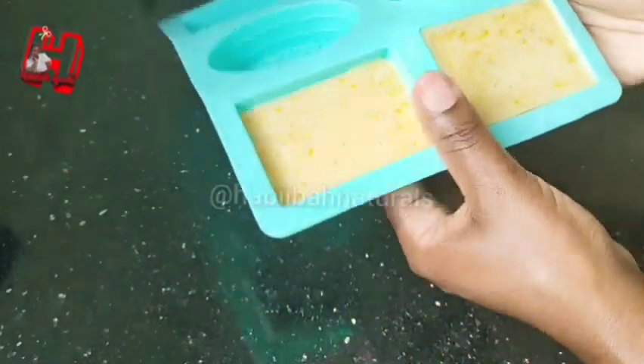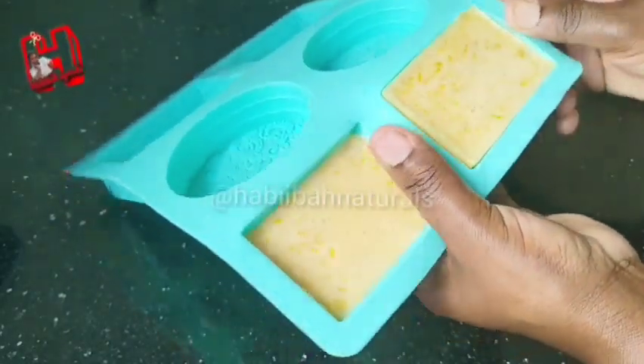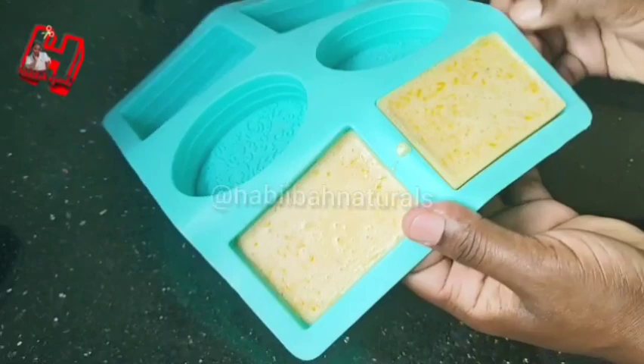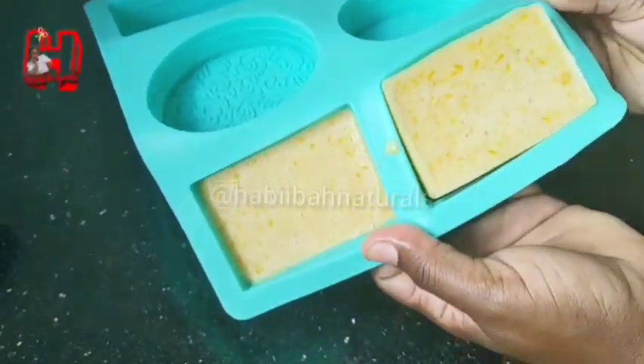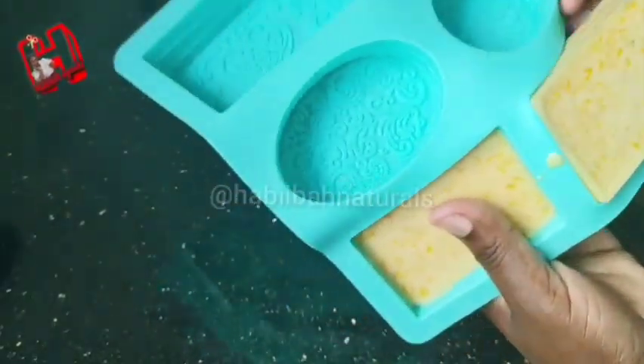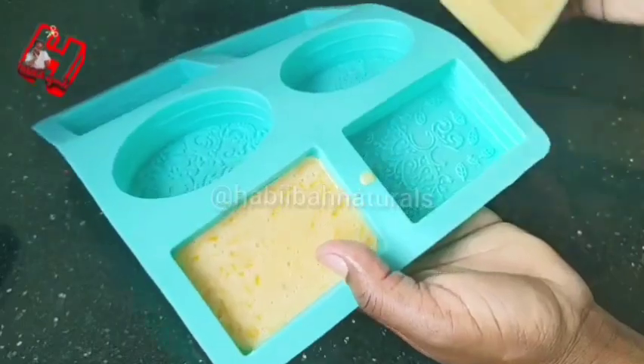After about two hours, this is my soap. This soap takes long to harden, so you will keep it for at least two weeks before using it, so that it hardens. You're going to keep it for two weeks — just put it down on the floor and it will harden. Because of the baking soda, it takes long to harden.